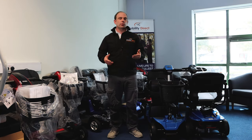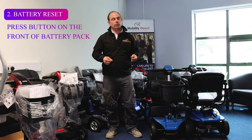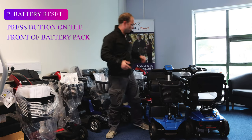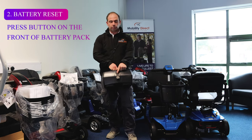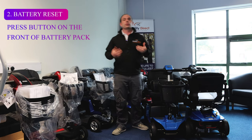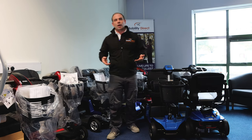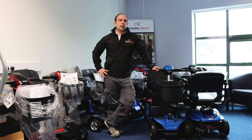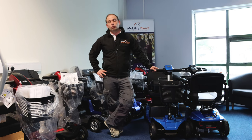Number two: if your mobility scooter just suddenly stops out of nowhere and you can't turn it on — it's completely dead with no battery lights — check the battery reset button on the front of the battery pack. This depends on the manufacturer, but in the case of Pride, you usually have a white button very close to the charging port, and you press that button in to reset the battery pack. These battery packs have a type of trip switch — if you're driving up a steep hill, over gravel, or accidentally drive off a curb, that can put the batteries under too much strain and the trip switch will activate to protect the batteries. Just press that button in to reset it.